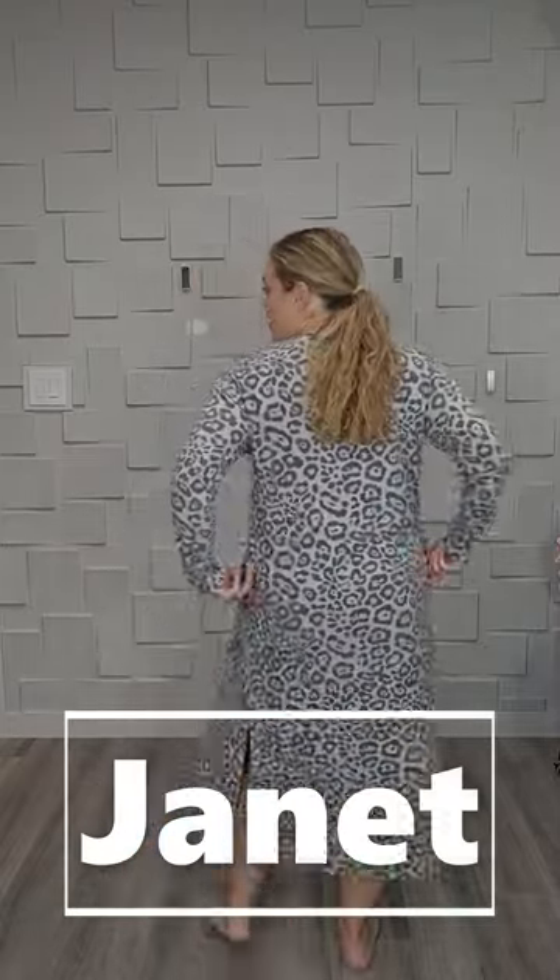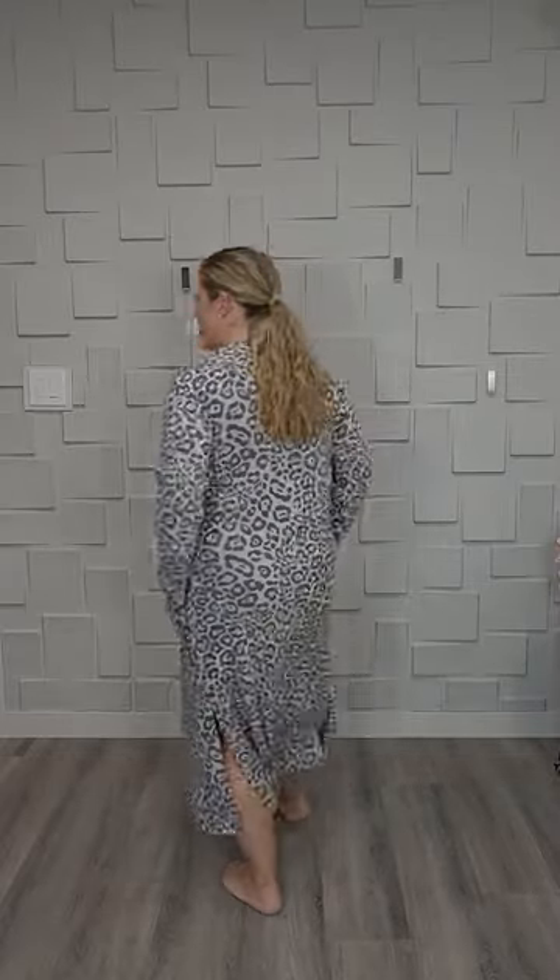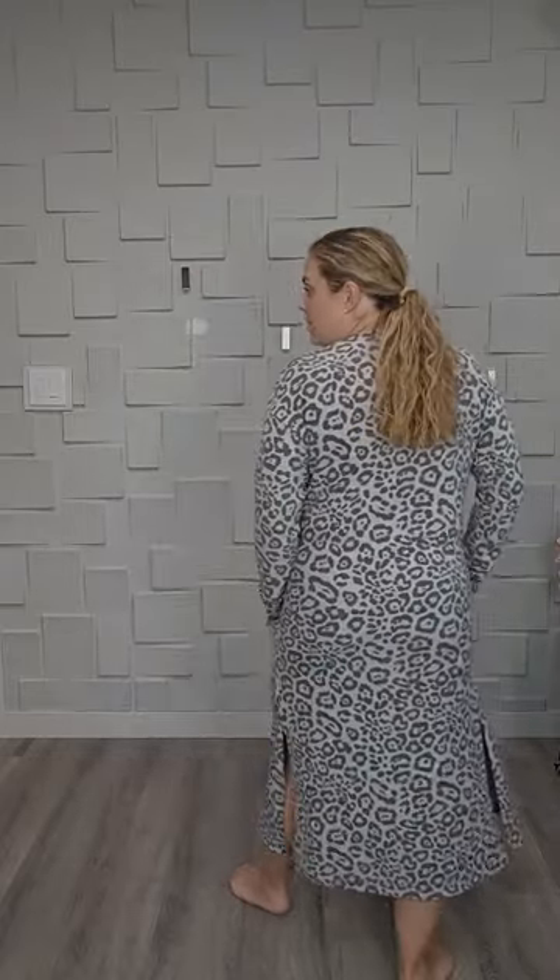Here is Janet, the Duster Link Cardigan. This is the Sarah 2.0 for all the old school LuLaRoe'ers. Sarah was probably one of the most popular pieces of all time — her and the Carly dresses. Now LuLaRoe has tweaked the Sarah a little bit.